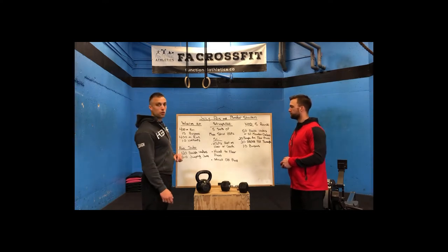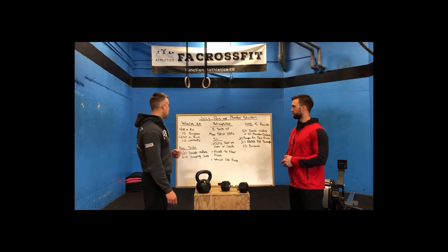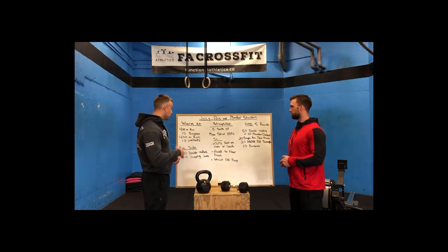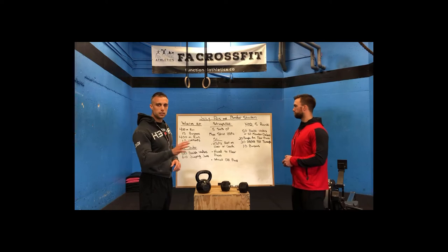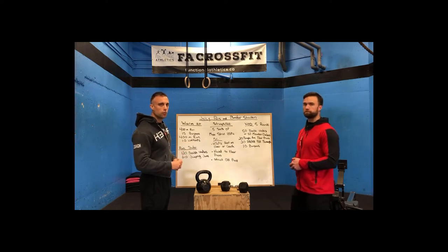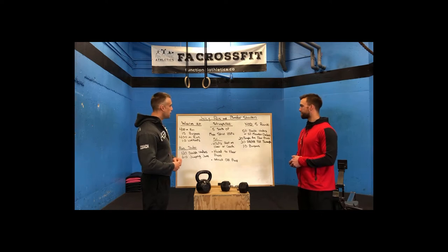After the burpees, into a second 400 meter run, and then finishing with 10 walkouts. As a substitute for the running, if you don't have access to the outdoors or you're doing this in your apartment, you can substitute 120 double unders, 60 jumping jacks, or again, something that's going to take you about 90 seconds to two minutes to get that heart rate up. That's our warm-up.